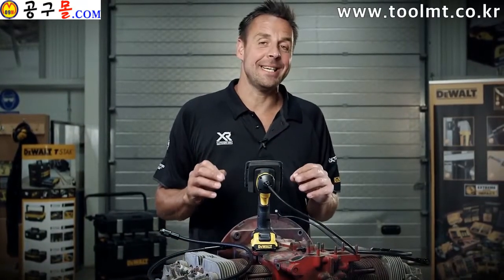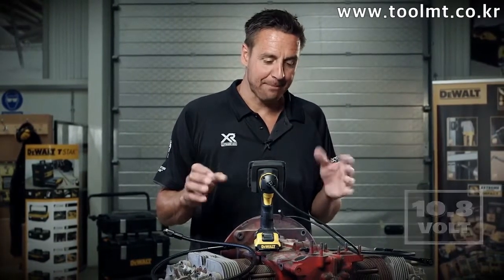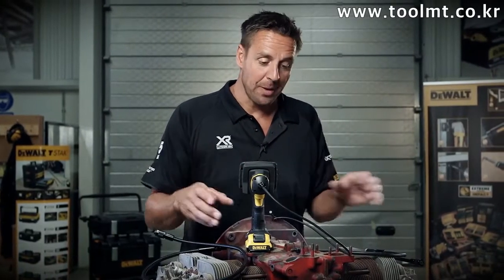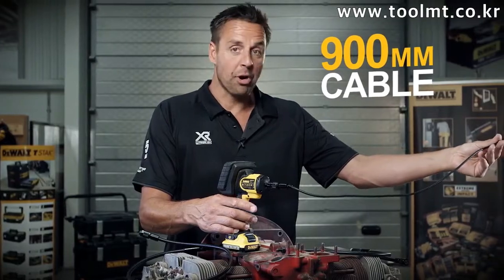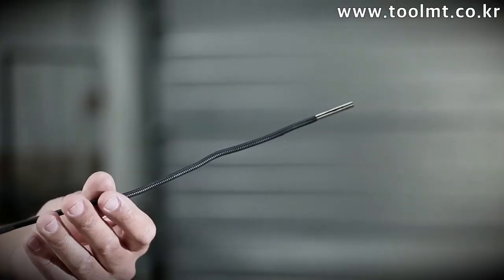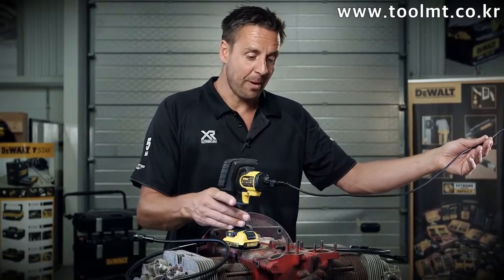This is the DeWalt DCT410 inspection camera — great piece of kit. Now if you need to check the internals of something without having to take it to bits, this is the one for you. It comes with a 900 millimeter long probe. You can actually get additional probes and these can all be joined together, if you need to check something that's a lot longer — maybe the internals of a pipe.